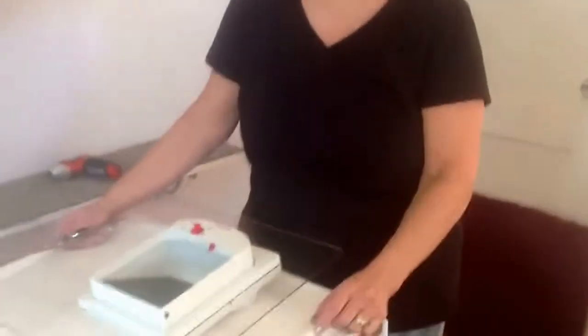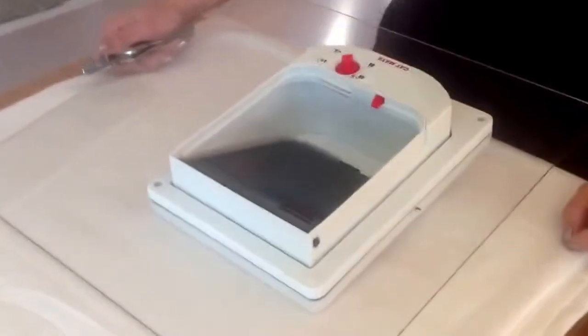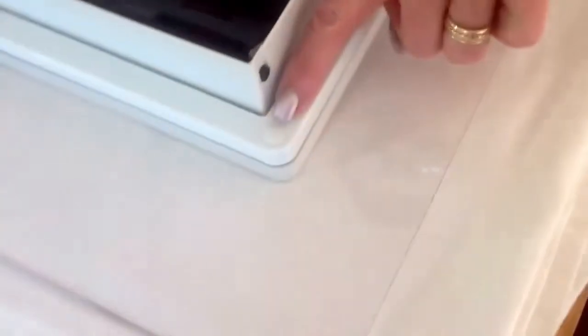This is Burdell. She's going to show you how to take the magnetic door off of the front panel if for any reason you need to do so. It's very simple. Your door comes with these funny little buttons there, and here's how you get it out.